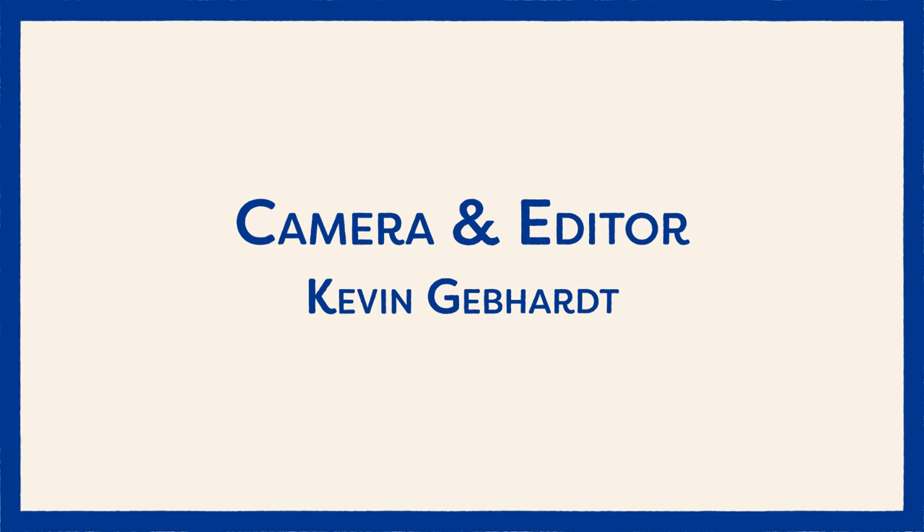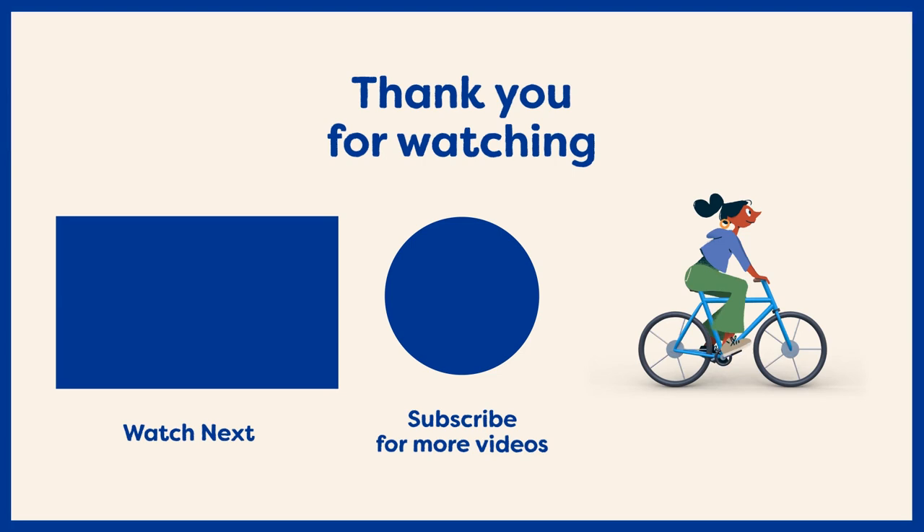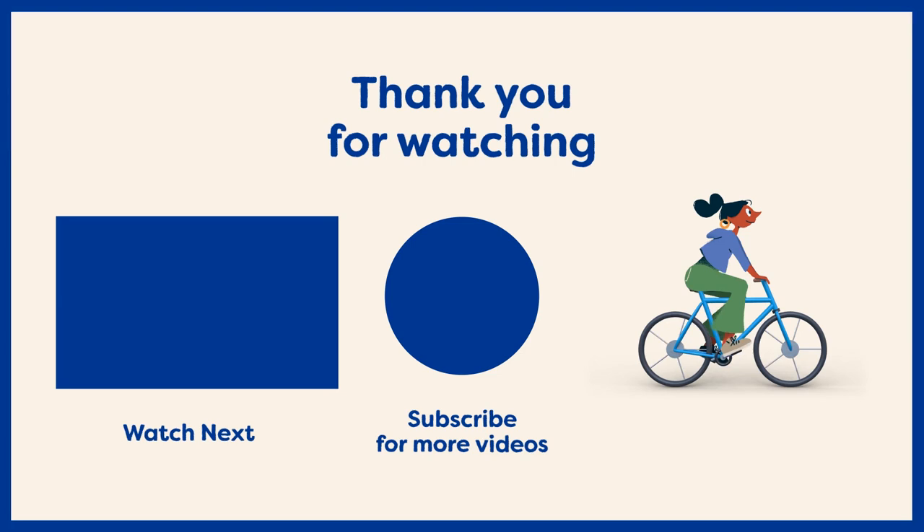Thanks so much for watching! If you have any further questions about the Riese & Müller Charger 3 or Riese & Müller as a brand in general, we have two blogs available on our website for your research. The first is the 'Why Riese & Müller' blog, which goes into detail about each of the bikes we carry and why you would select one over the other. The Charger 3 product page also provides a huge amount of information. If you'd like to talk to us in person, you can book an in-store sales appointment at 412 Bloor Street West in Toronto, or book a remote sales appointment by phone or video chat. You can also subscribe to our channel for more information on cargo bikes, folding bikes, city bikes, Dutch bikes, and e-bikes.